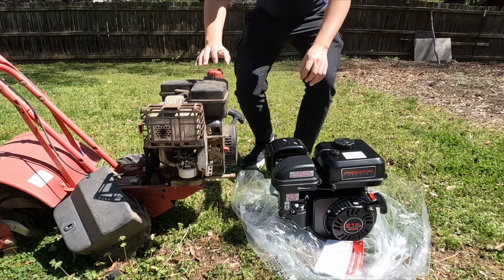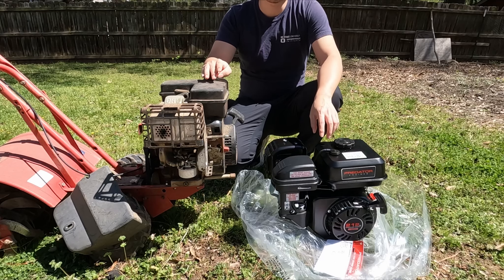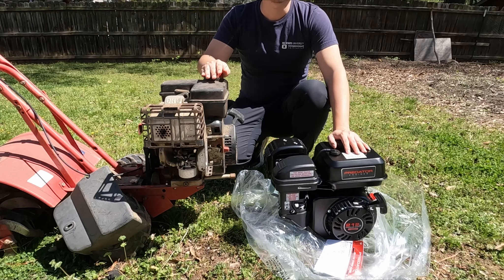Hello everyone, welcome to my channel. In today's video, I'm actually doing something different from tool review and car repair. I'll be swapping out the old engine on this tiller with the new Predator engine to give this tiller a new life.